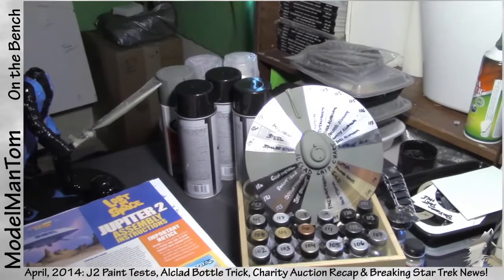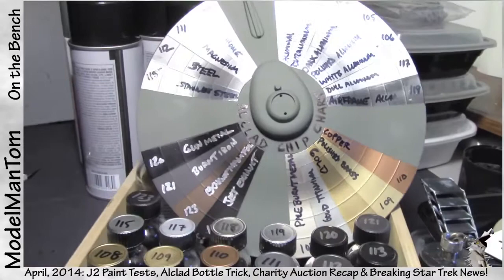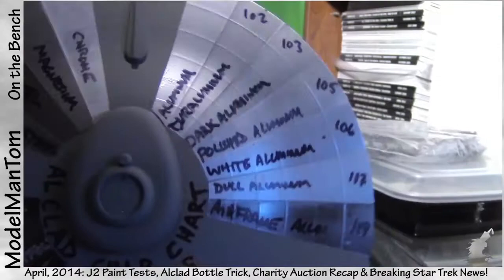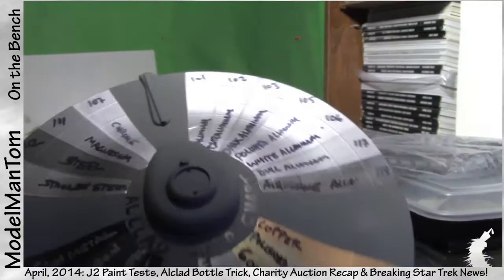If you know anything about Alclad, you may have seen that they have an airliner fuselage painted in their different metals. Being a sci-fi guy, I was almost going to grab a fuselage of some kind, but then I figured, wait a minute — wouldn't this be nice? And this stuff is freaking gorgeous in person. You wouldn't believe how reflective and brilliant it is, even on video. It's just really amazing stuff.